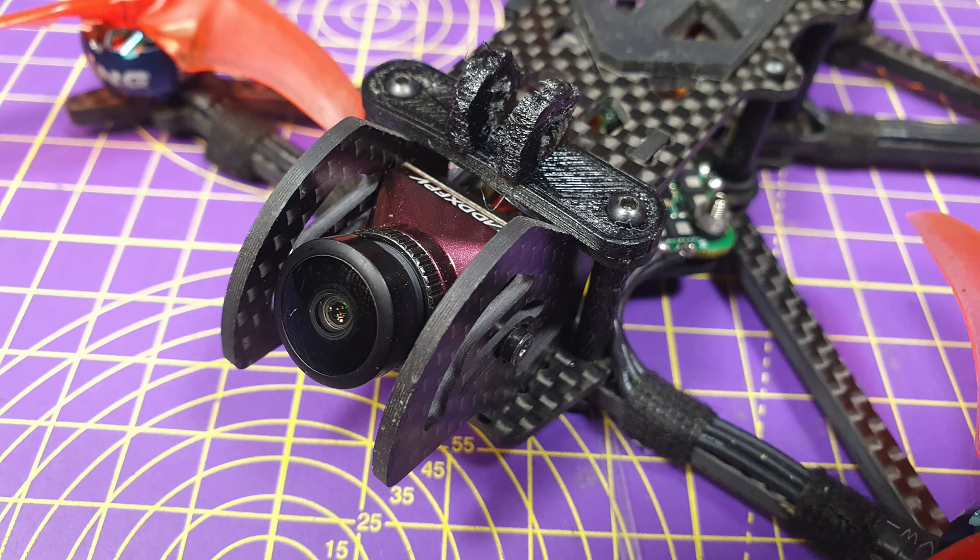I was genuinely surprised at how good this is — at least as good as the original DJI air unit camera during daylight. And it's 16x9, which just suits me better. Although this is a starlight camera with supposedly great low-light performance, I've never been impressed with other cameras that make the same claim. But I was blown away with this.